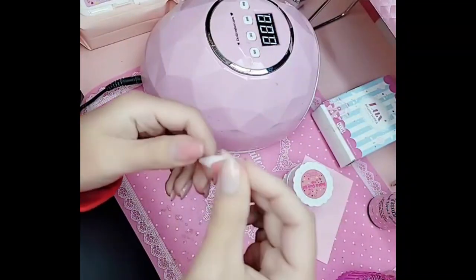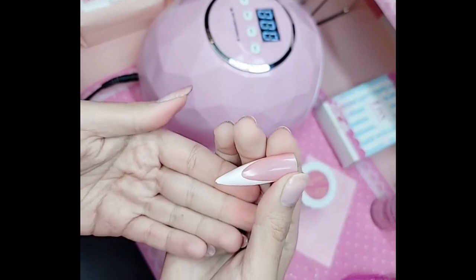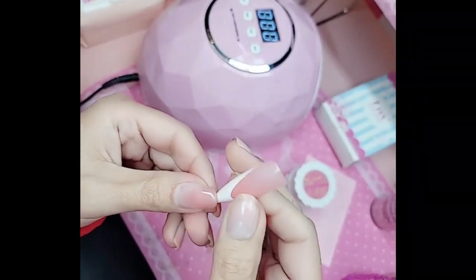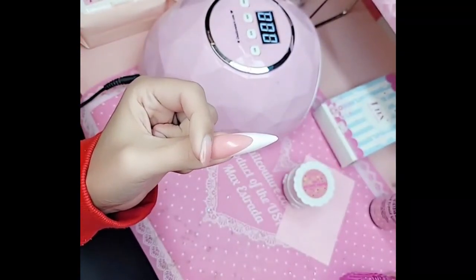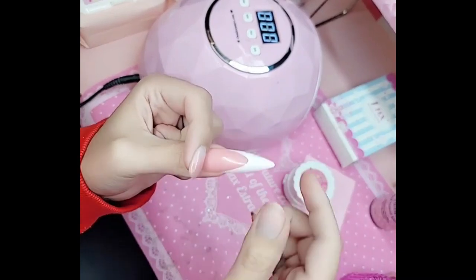I'm going to show you how to apply a French 1-2-3 Go. Here we have Miss French XXL Stiletto. And I'm going to show you how to hide the line of demarcation. So for example, if you're a nail biter — she ain't that pretty — but you want to get snatched, I'm going to show you how.